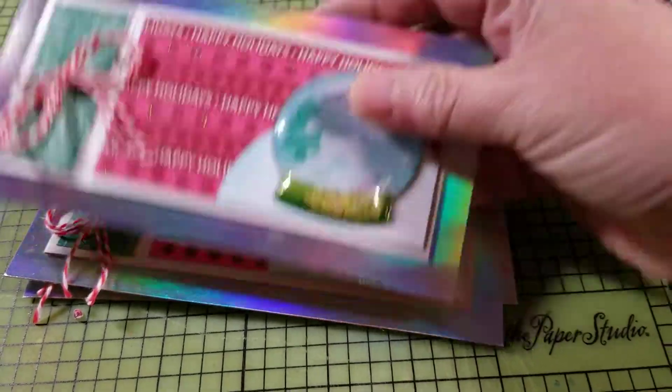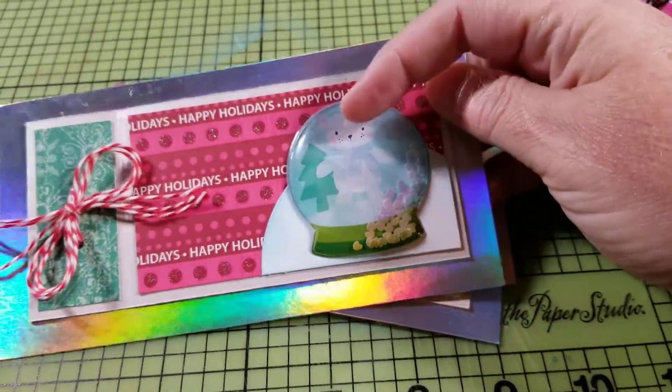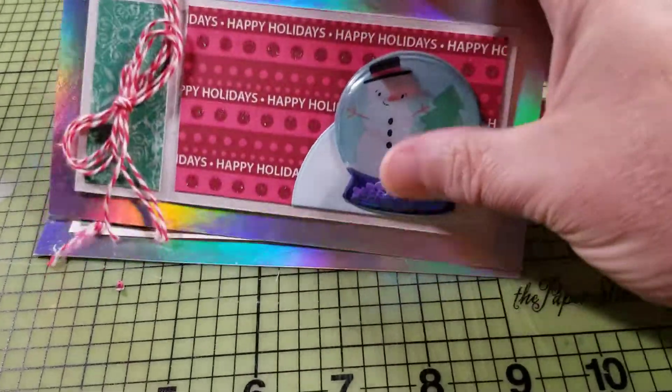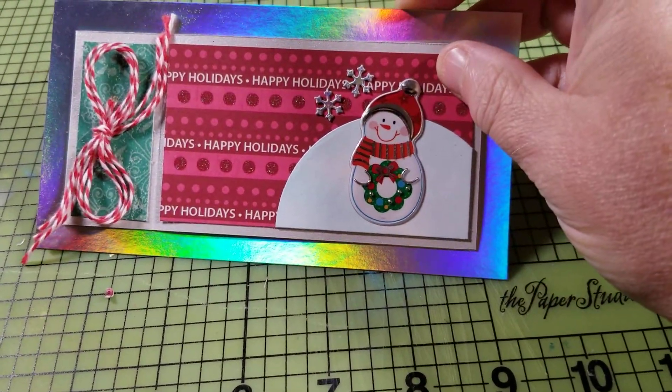I ran out of the snowman stickers so I used these little shaker stickers that were in my stash. Oh, there's one more. So I made those 12.